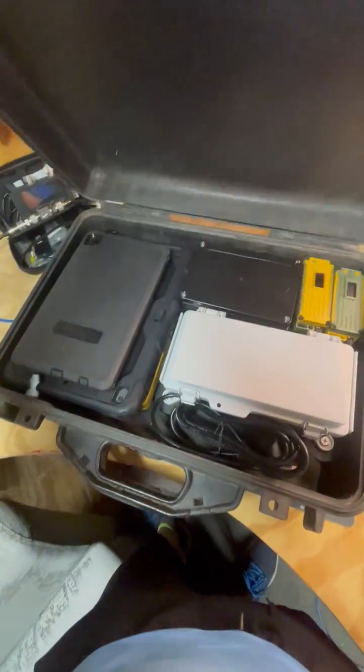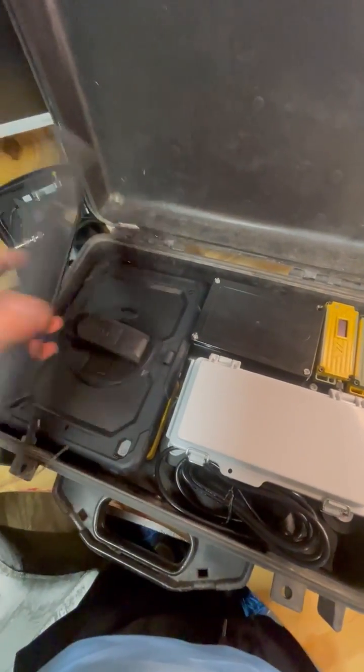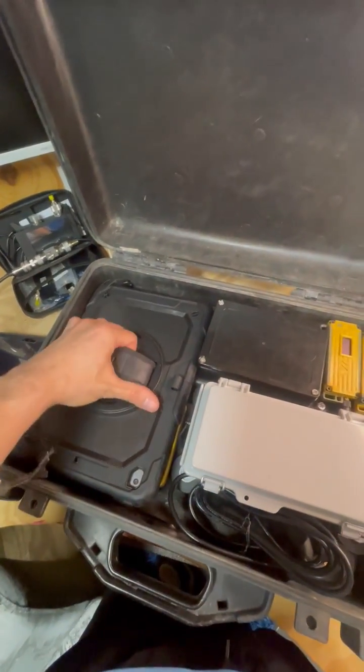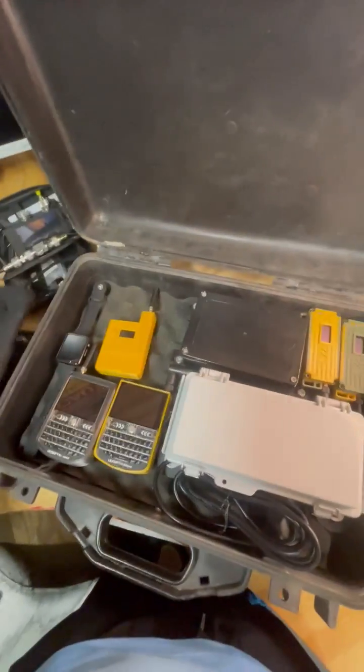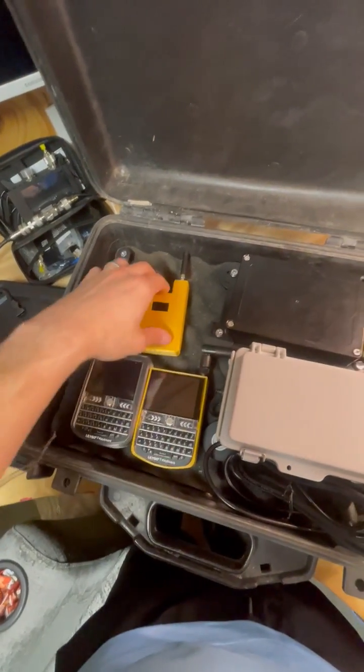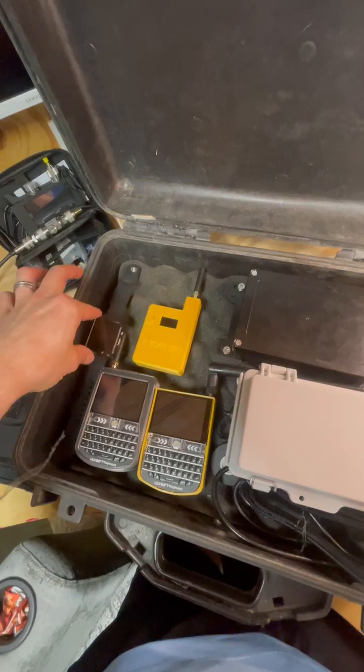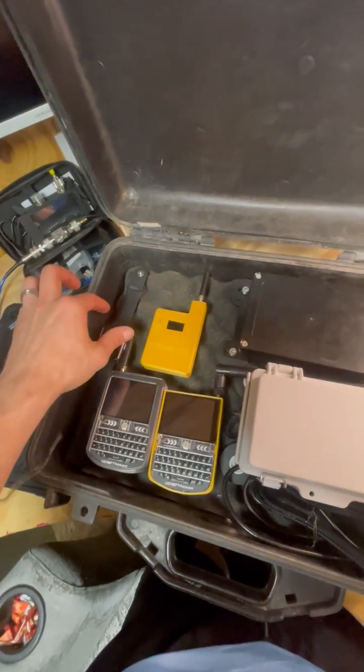Ultimate LoRa Meshtastic setup. Android tablet — I guess we won't run anything using the ATAC. iPad. A couple of TDECs. MagSafe version running the Helltech V3. LoRa. T-Watch.